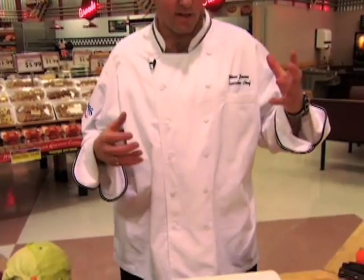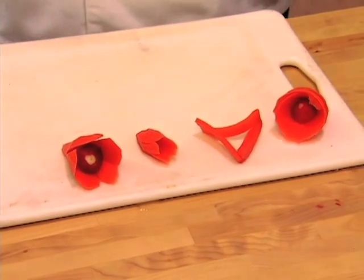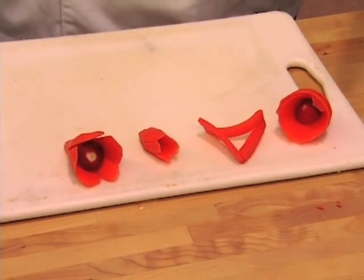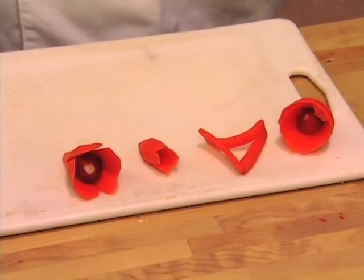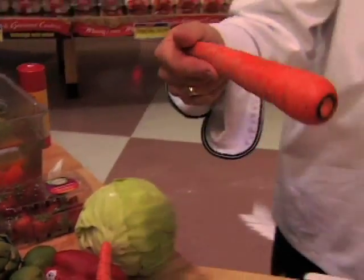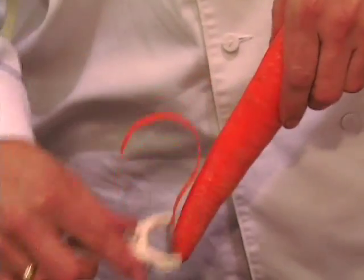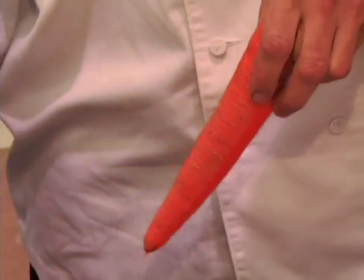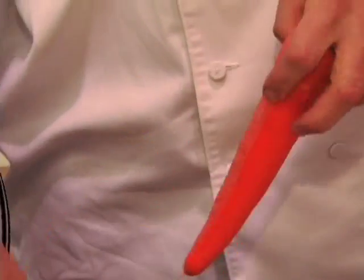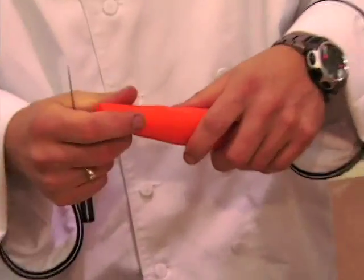Next we're going to be working with carrots. Carrots are usually a lot of the time overlooked as a garnish, but there are many things you can do with them. I have a couple of examples you can accomplish with just a simple carrot. When I use carrots for garnishing, I like to grab a big carrot. The first thing I always do is remove the skin so you have a nice orange surface, then cut the bottom part off.